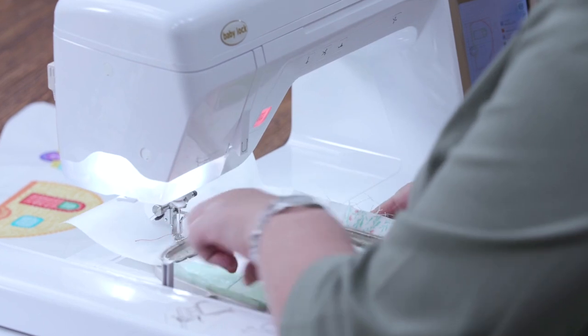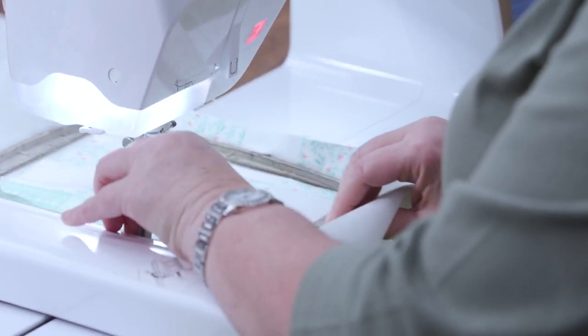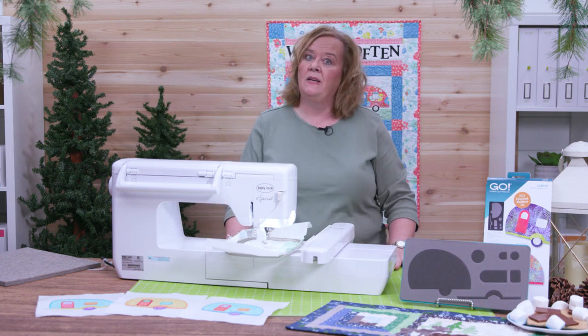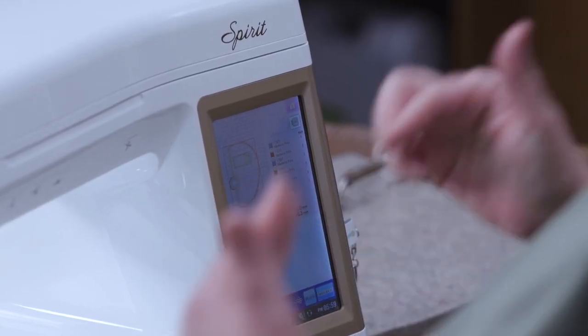For today I'm going to actually use red thread so you can all see what it looks like. I've downloaded the free embroidery design. Today I'm going to use the blanket stitch, saved to a flash drive, and brought it here to my embroidery machine.